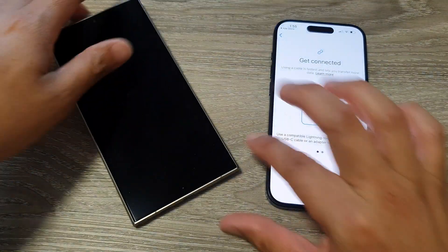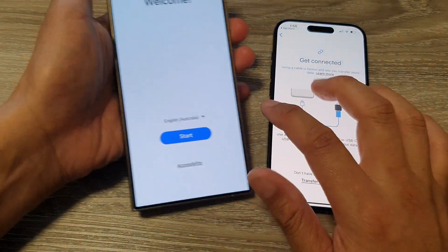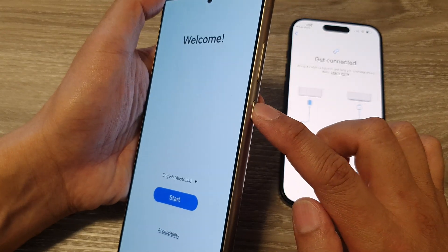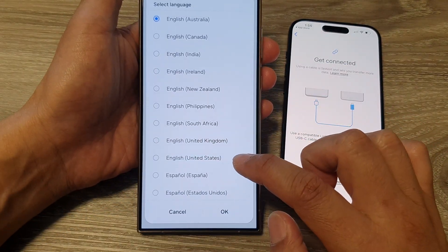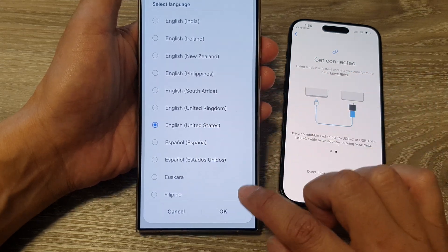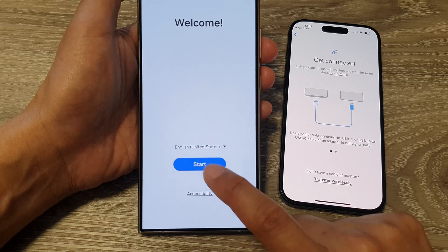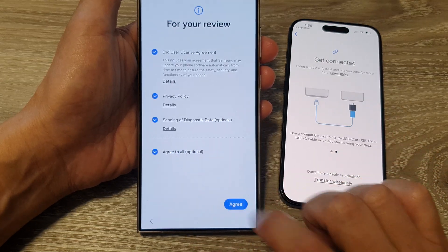On your Samsung device, switch it on. Press the side button to turn on the phone, then tap the dropdown and select a language. Select English United States and tap OK. After that, tap Start, then tap Agree to All and then Agreed.